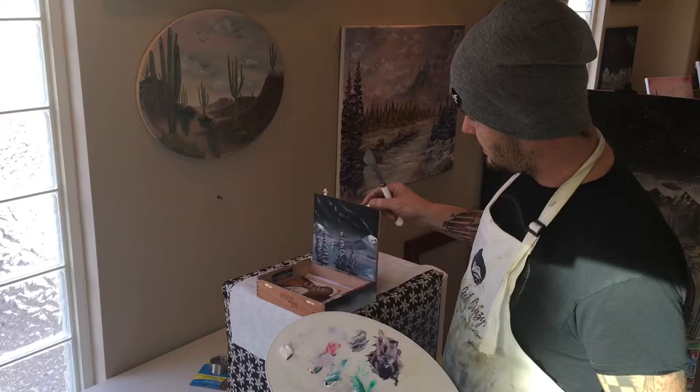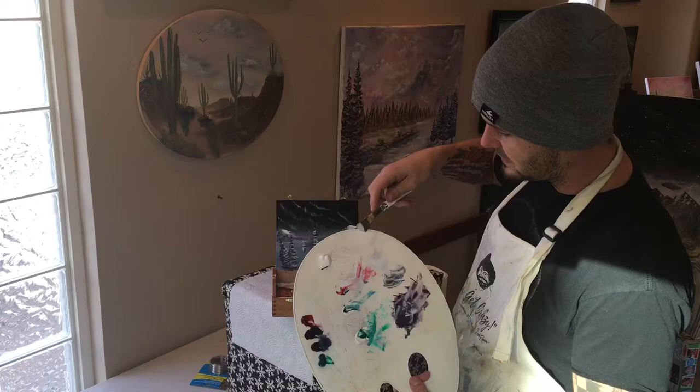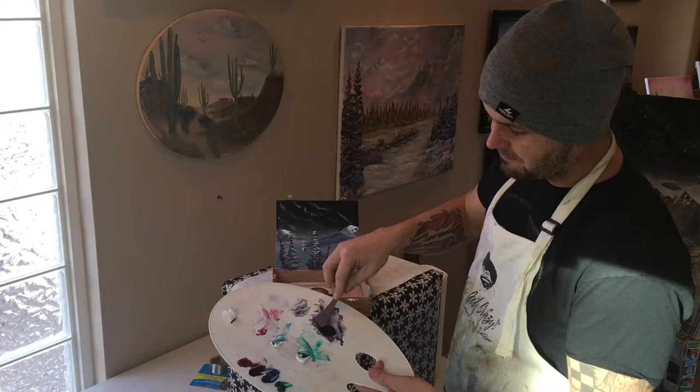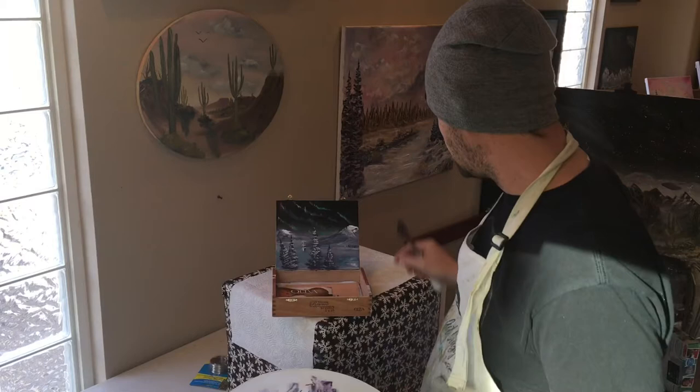Since we did the aurora borealis on the inside, we'll just continue with that along the outside — it only makes sense. To create our image, I've taken a pile of titanium white mixed with the phthalo green, the Prussian blue, and the alizarin crimson, and mixed all the rest of the colors in there. Then I have a pile for my mountains and trees, which is just a dark mixture of the blue, midnight black, and alizarin crimson. You just want it to look black.